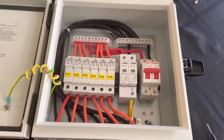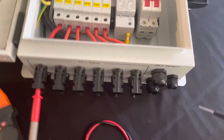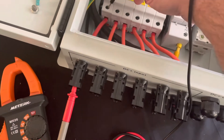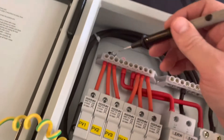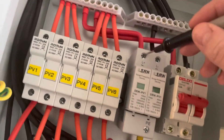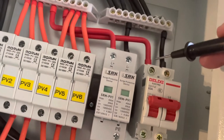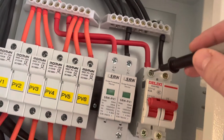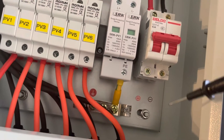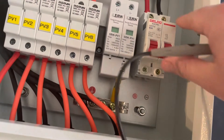Let's do a quick continuity check and make sure everything's still connected. Positive first — only got one hand, holding the phone with the other. Makes it to the bus bar, into the positive of the SPD — everything's good there. Making it into the breaker, making it through. So up is on and down is off.